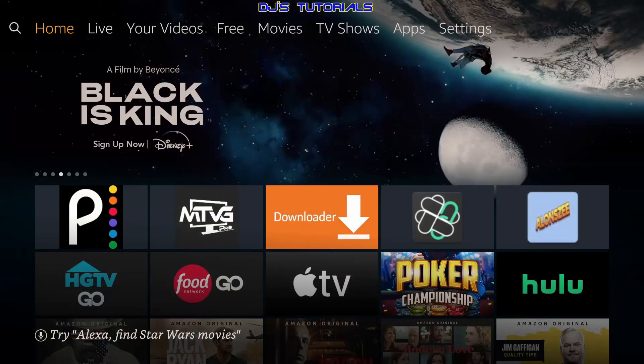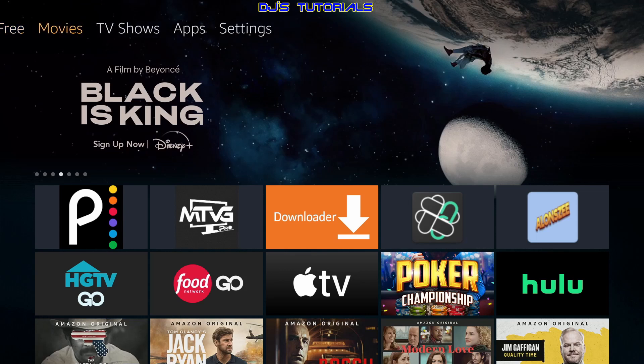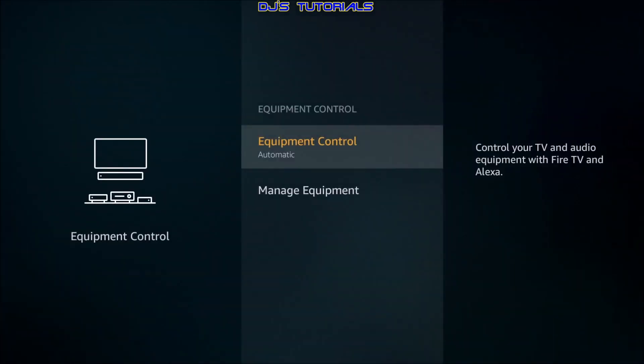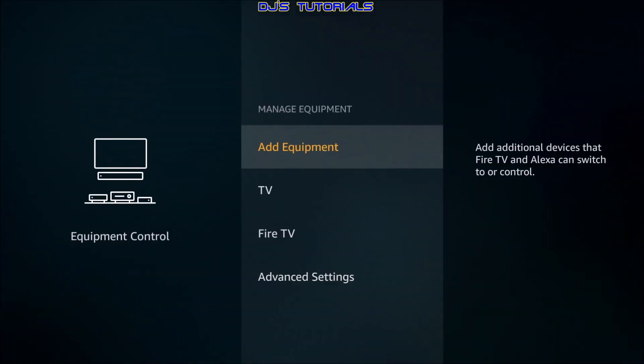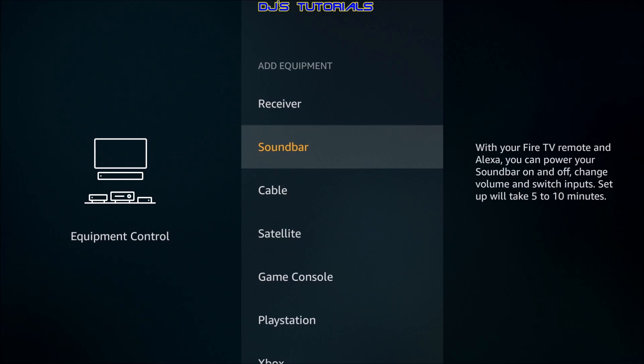To set it up, go to Settings, scroll down and go to Equipment Control, then go down to Manage Equipment, and click Add Equipment. Select Soundbar. Note: if you previously installed a receiver or another soundbar, you will need to remove that one first. If a receiver is installed, the soundbar option will not show up in the menu, so remove the receiver first and then soundbar will show up. Click on Soundbar.